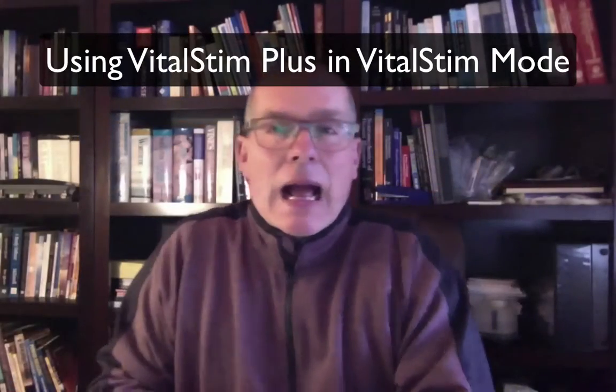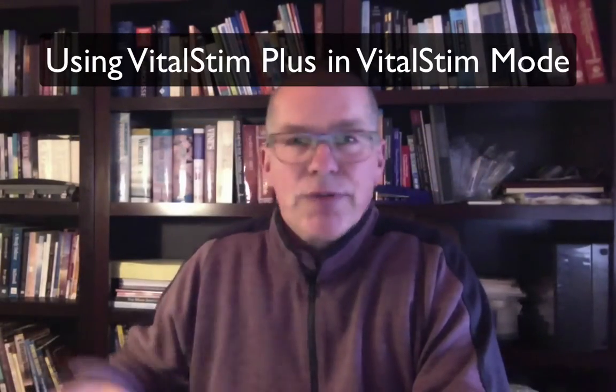Hello, I'm going to show you how to use VitalStim therapy on the new VitalStim device called the VitalStim Plus. The VitalStim Plus came out this year, 2016, and it offers the user a variety of options that are not available in the small handheld device which I have right here.